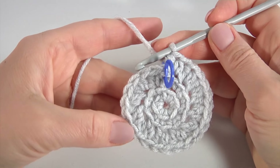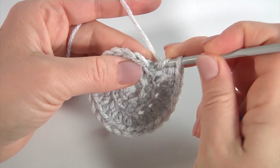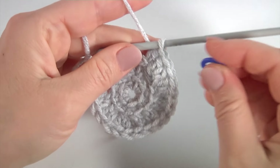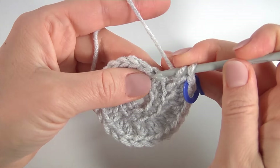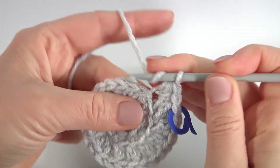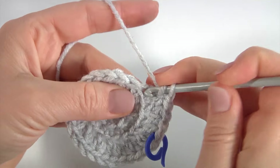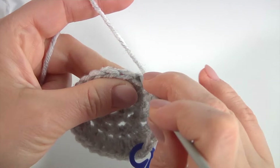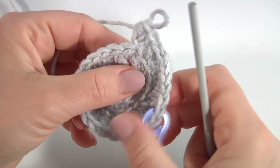Once I have done all my stitches till the stitch marker, this is the base for the next stitches. Remove the stitch marker, yarn over the hook, insert the hook into the back loop, and make a half double crochet. I mark the stitch. Then make 2 half double crochet into the next back loop, half double crochet into the next, and 2 half double crochet into the following back loop. Keep working this way till the stitch marker.